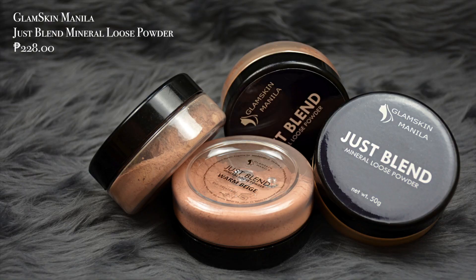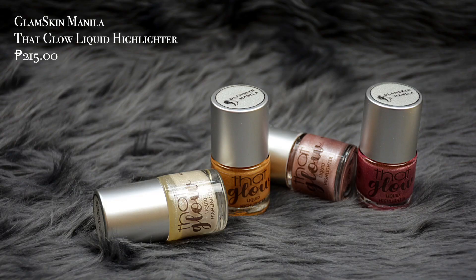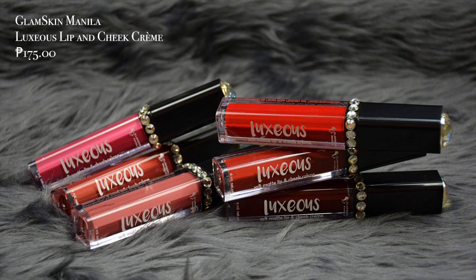Now let's dive in, Glow Fam. Before I started the video, I already did my base off camera. For base I used the Glam Skin Manila Tinted Sunscreen, topped off with a medium coverage foundation. To set the face I used the Glam Skin Manila Just Blend Mineral Loose Powder in Natural Beige, and for contour I used the deepest shade, Tan. For highlight I used the Glam Skin Manila That Glow Liquid Highlighter in Luminous. For my lips I used three shades of the Luxus Soft Matte Lip and Cheek Cream — Doha, Paris, and Rome. To lock everything in, I did some spritz of the Glam Skin Manila Witch Hazel Facial Mist.